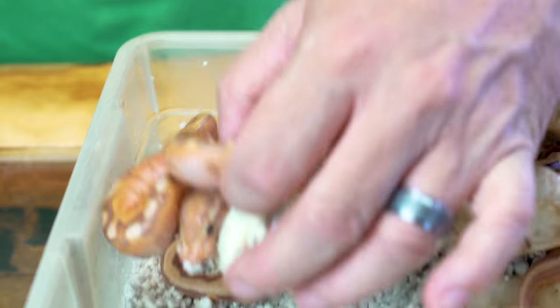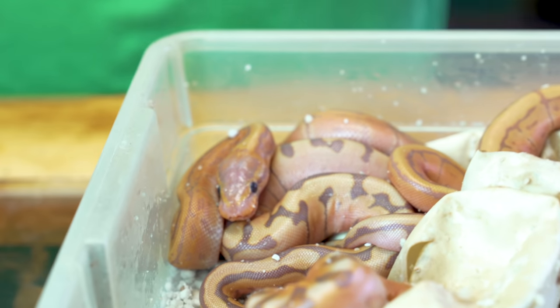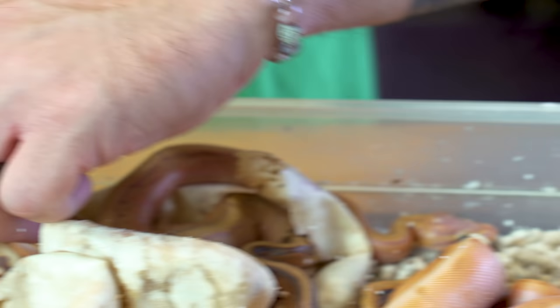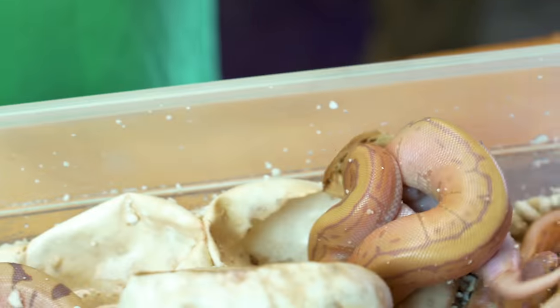This was actually a cinny woma bred to a banana enchi pinstripe, and oh my goodness. When these guys crawled out of the egg — I opened them up this morning — I was like, holy cow, there are some rippers in here. A banana pinstripe is absolutely amazing, and this is another little banana pinstripe looking really amazing, and then we start getting into the crazy stuff here.